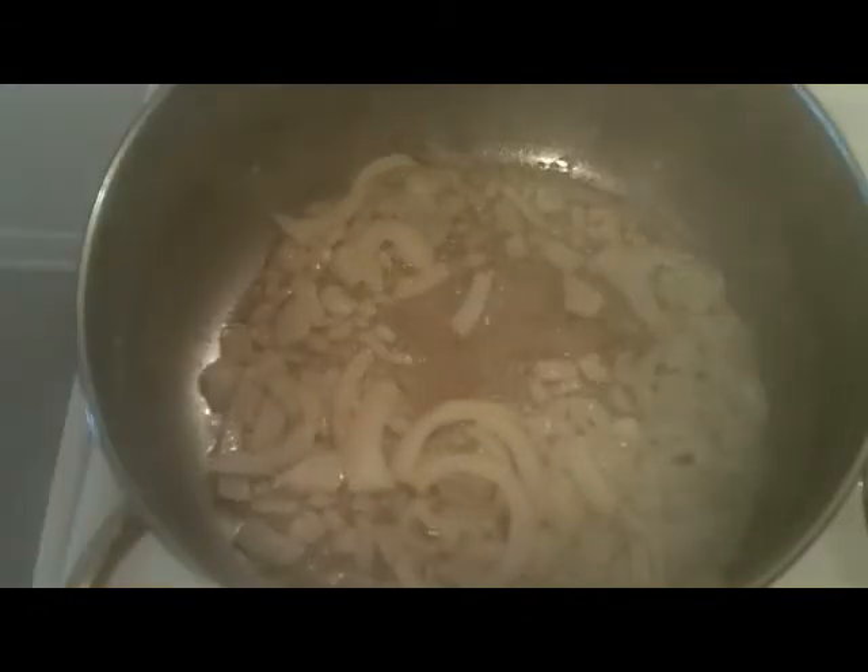I chopped up a medium onion — I didn't even try to make it look nice. I've got some little pieces, big pieces, just chopped it up however. I'm going to stir this around and cook the onions until they're translucent, but they don't look pretty. It's just kitchen sink soup and we're going to see how it turns out.